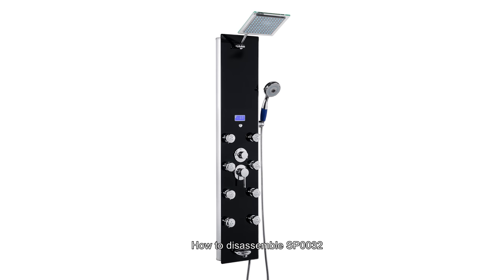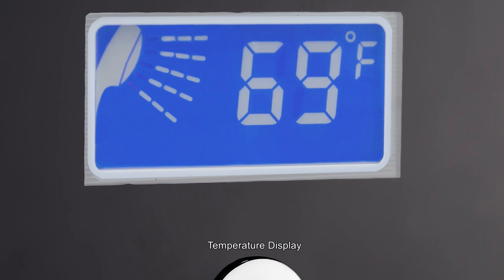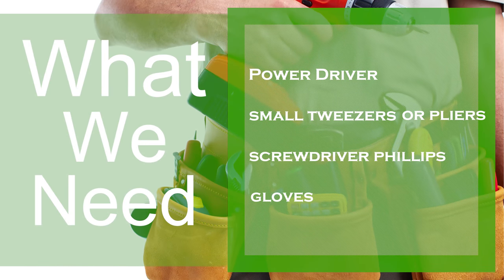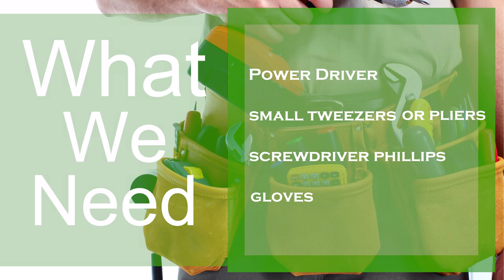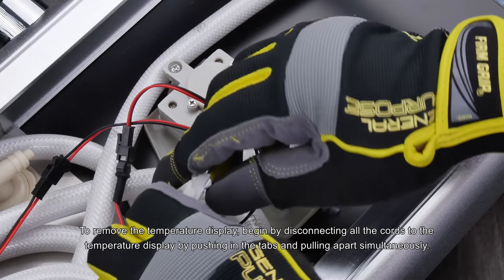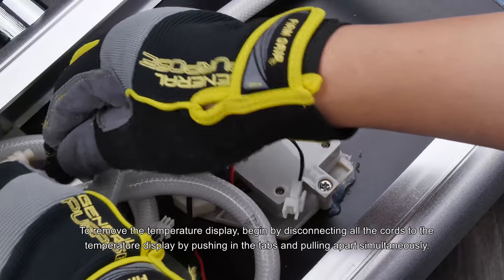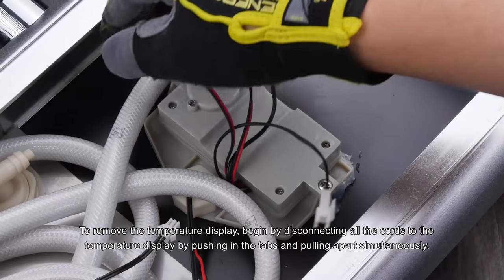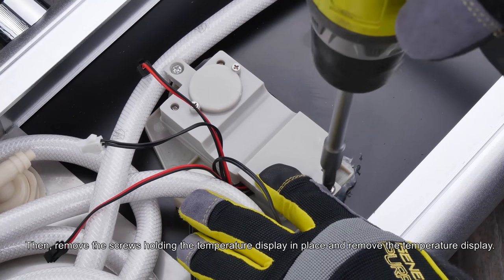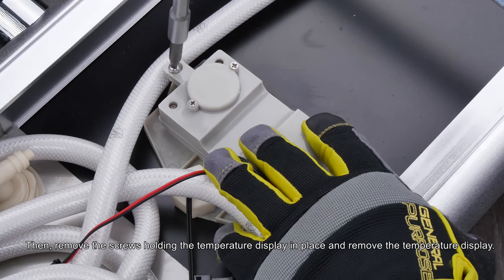How to Disassemble SP0032: Temperature Display. To remove the temperature display, begin by disconnecting all the cords to the temperature display by pushing in the tabs and pulling apart simultaneously. Then, remove the screws holding the temperature display in place and remove the temperature display.